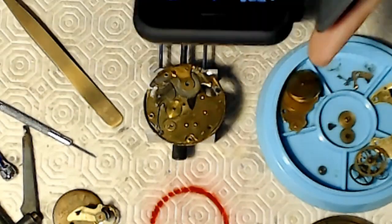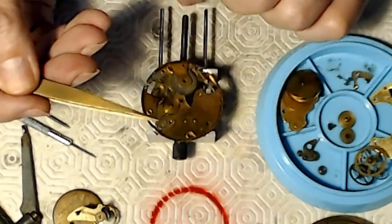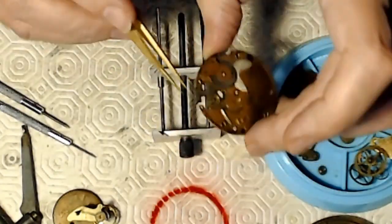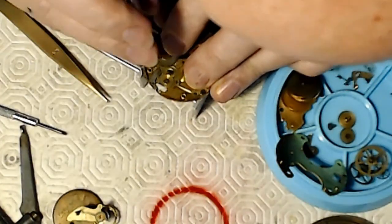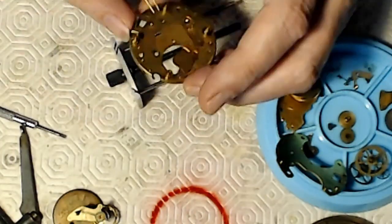Then I was taking the ratchet wheel off, just unscrewing some plates again. For the keyless mechanism — the keyless used to wind and set the watch, or the clock, or whatever the heck this thing is — I take these plates off, and that's the ratchet wheel that winds the mainspring.